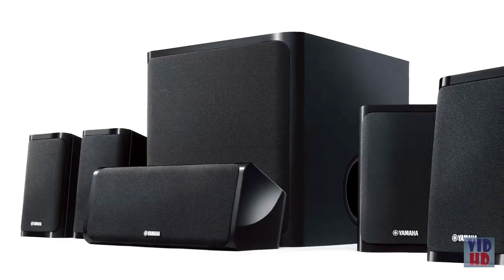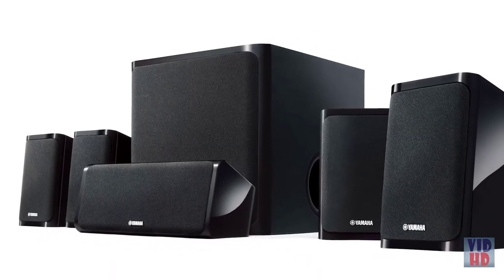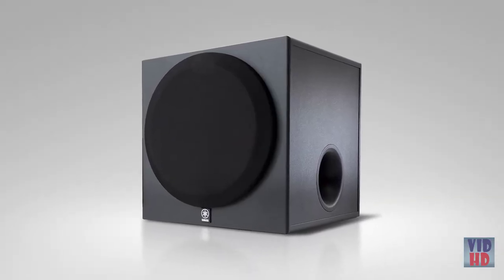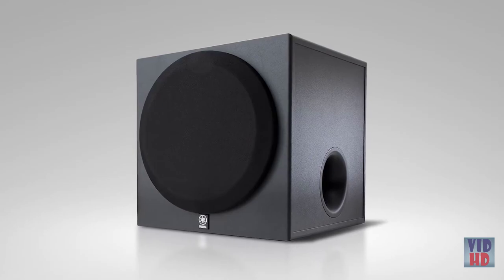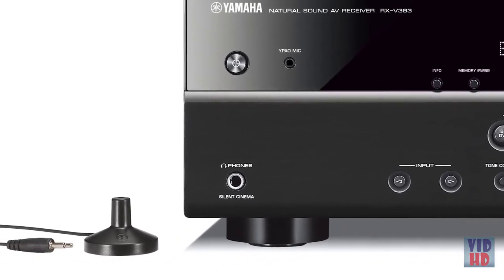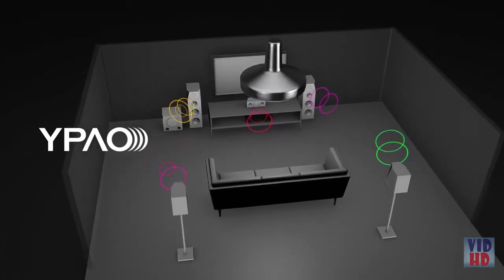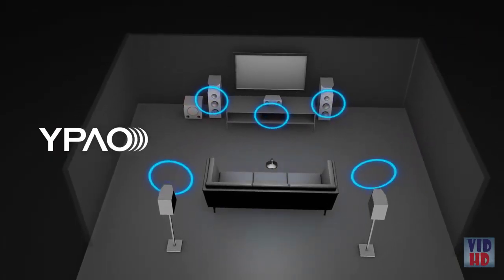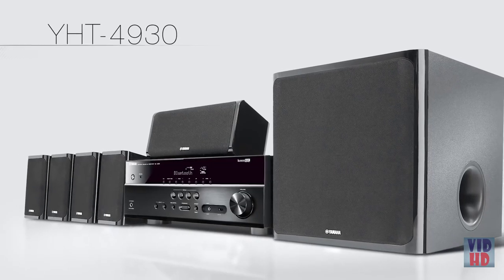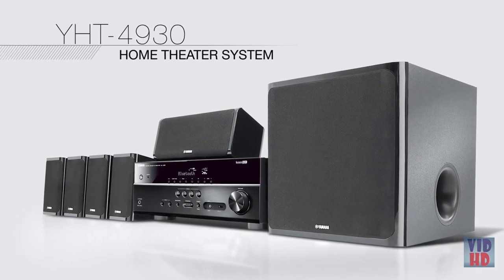The RXB-383 is seamlessly matched with an outstanding 5.1 channel speaker system that features a powerful 6.5-inch 100-watt powered subwoofer. The YHT-4930 system also includes the Yamaha Parametric Acoustic Optimizer, which analyzes the acoustics of the room and calibrates your system for the best sound imaginable. Make your escape to the ultimate entertainment experience with the YHT-4930.